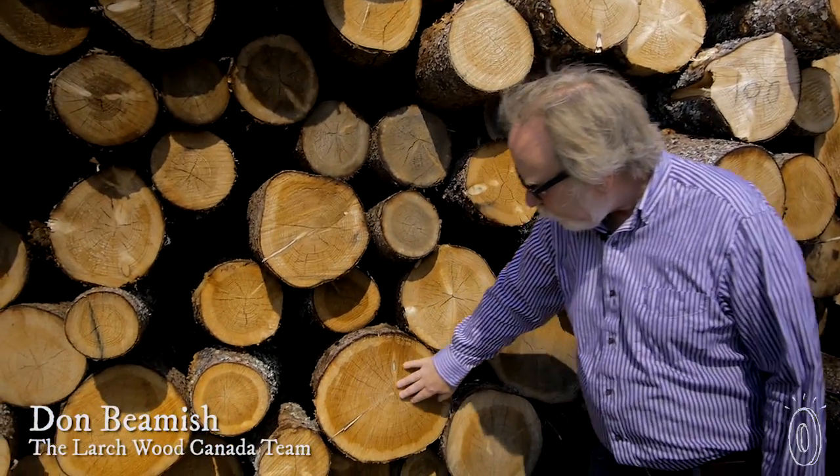They have a nice beautiful red color and really distinctive grain patterning to them, so that's what shows up on the cutting boards, which makes the cutting boards very unique.